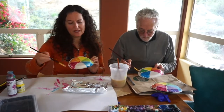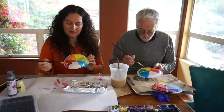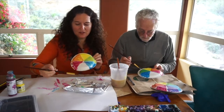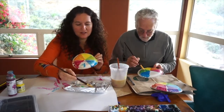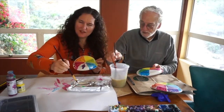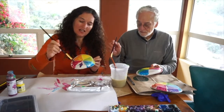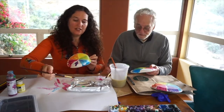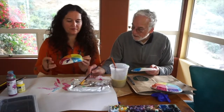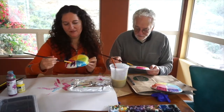Now we're ready to mix purple. Purple uses red and blue, so I'll take a little blue and a little red. When I take the paint, I don't take from the very center — if I already have yellow on my brush and dip into the blue, I just dip on the edge so I don't ruin the whole batch of blue with yellow.